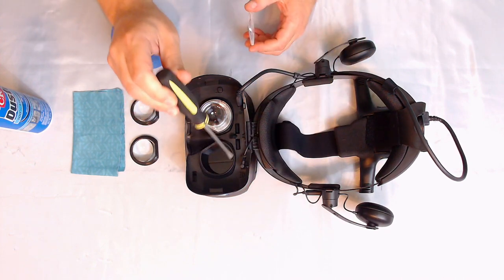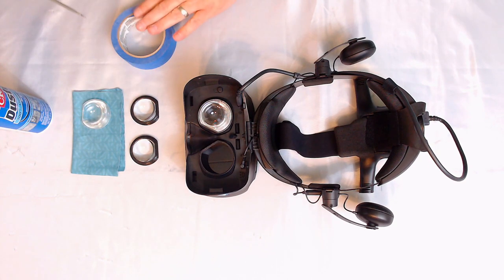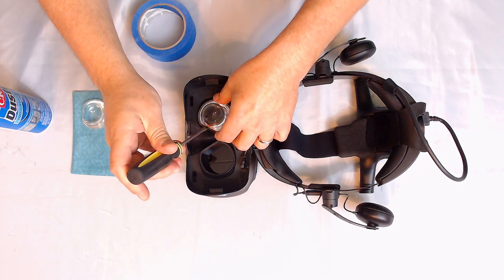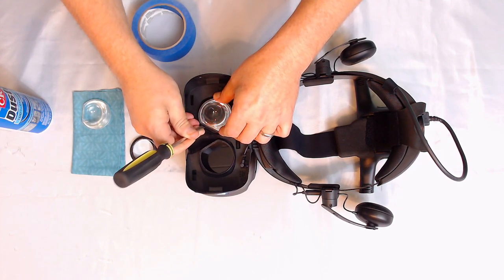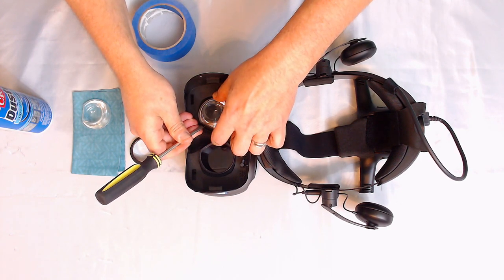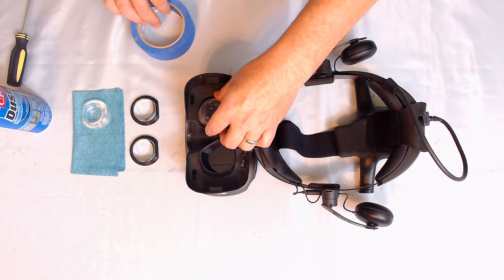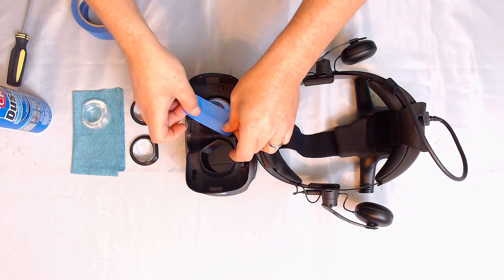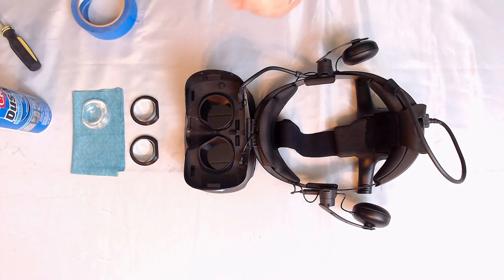Any tape residue still in there — go ahead and leave it because it helps the new lenses stick in place. I've got painters tape here; I'll use that on the next lens. If you don't have a suction cup, it helps to have something you can adhere to it. Just go down the axis of the flat side and gently pry up — gently — because you don't want to break the outer lens housing, since that's what the adapter is going to sit on.